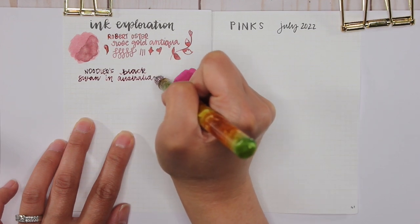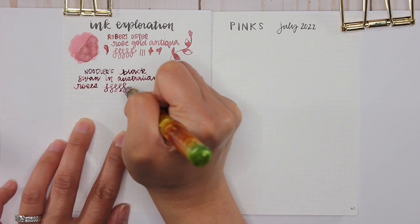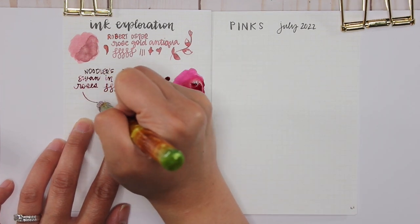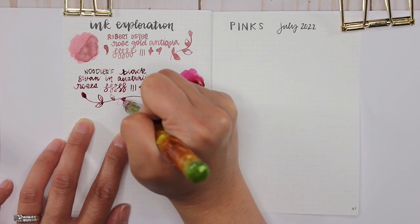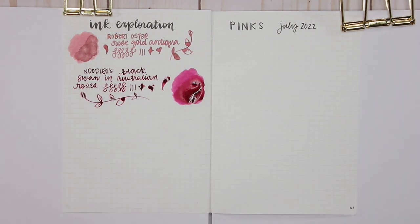I realized I wasn't a huge fan of the way it wrote — I can't remember exactly why. It felt more red to me than pink. But maybe now that I'm doing this ink exploration, it's time to give it a try again in one of my pens. We will see. Again, that is Noodler's Black Swan in Australian Roses.